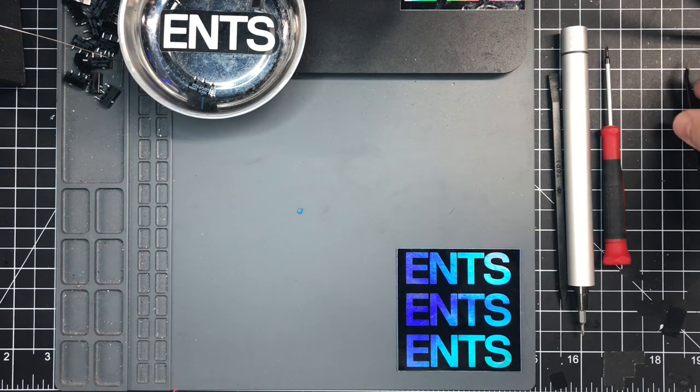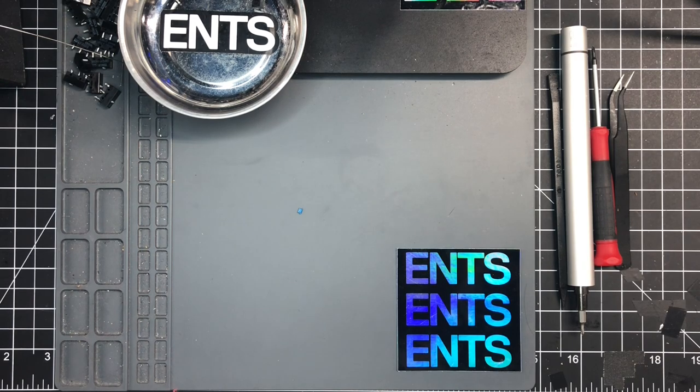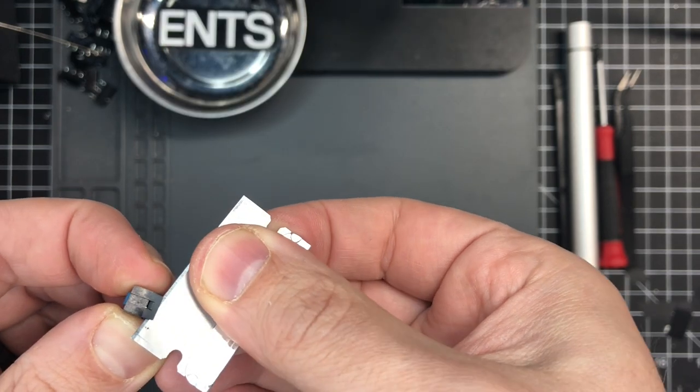That sounded like a great tip and I wanted to show you how to do it yourself. I haven't put these switches into a mouse yet, but Kevin Z did — he put them into a Model O and says it works fine. So if you give this a shot, let me know how it works for you.